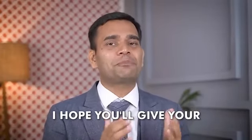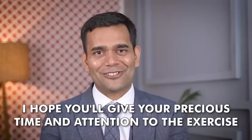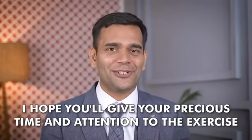I would like to thank you for giving your precious time and attention to this video, and I hope you will also give your precious time and attention to the exercise I have shared. I hope this video will be helpful for you. Thank you for watching — see you in the next video. Until then, smile more, stay happy, stay healthy.